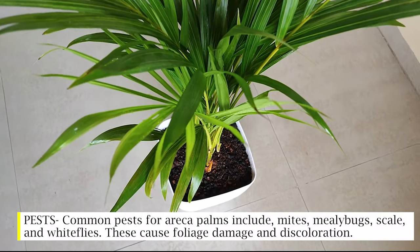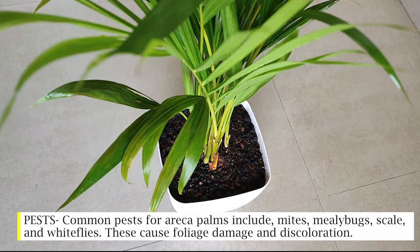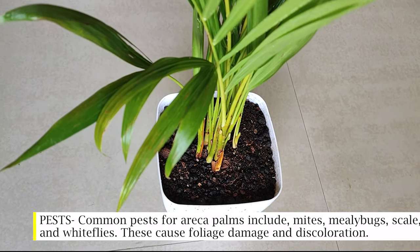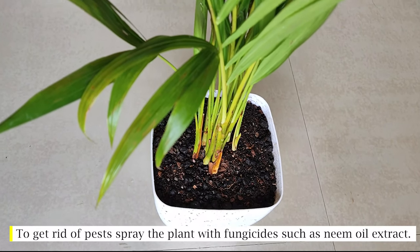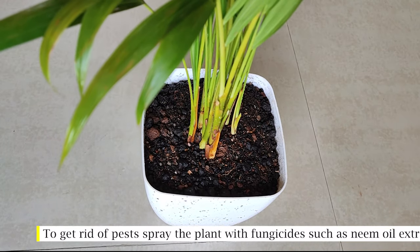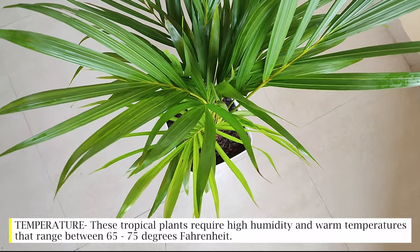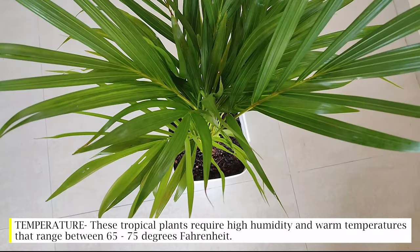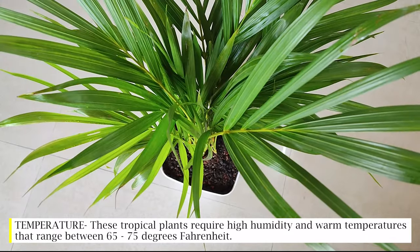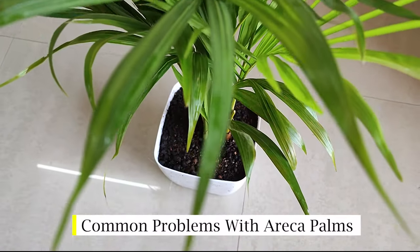Pests: common pests for areca palms include mites, mealy bugs, scale, and white flies. These cause foliage damage and discoloration. To get rid of pests, spray the plant with fungicides such as neem oil extract. Temperature: these tropical plants require high humidity and warm temperatures ranging between 65 to 75 degrees Fahrenheit.